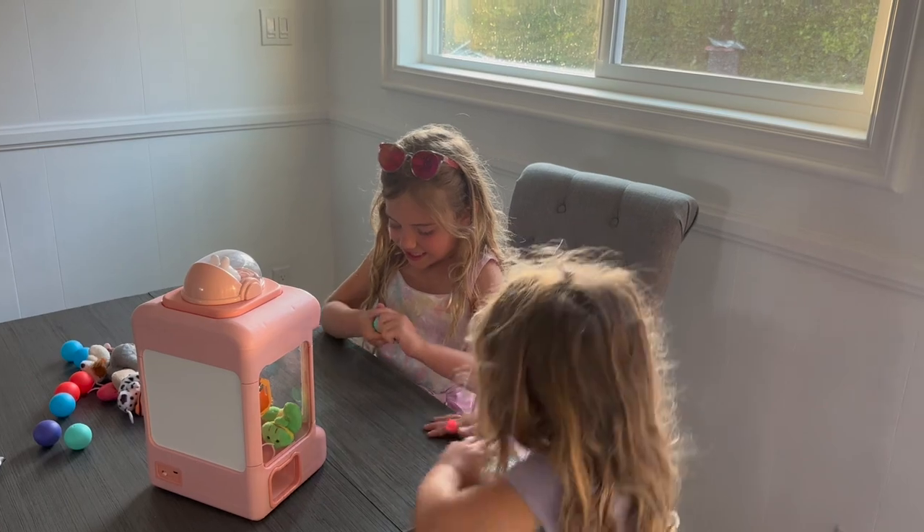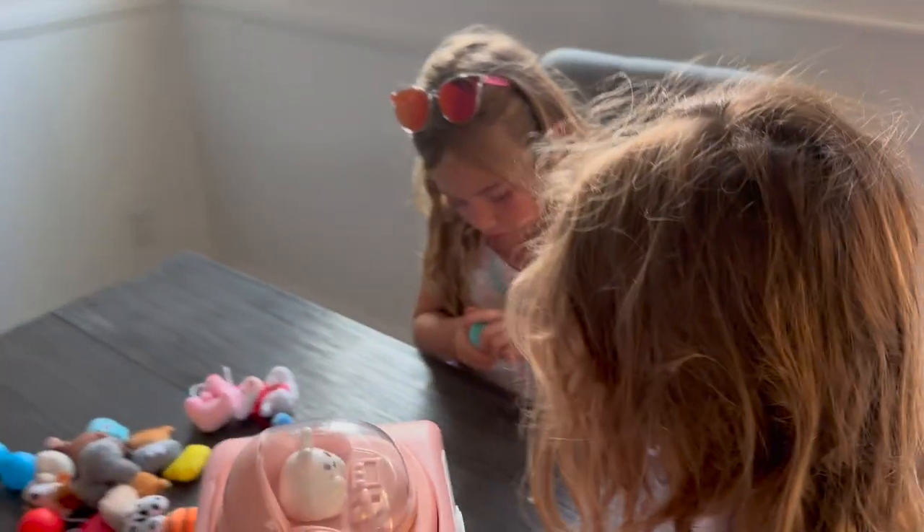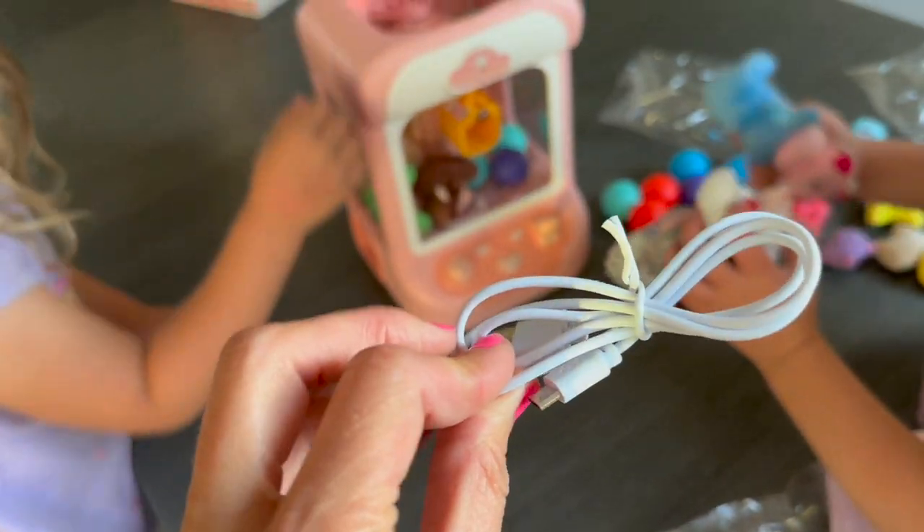This is so fun and kids can play again and again and again — I love that. Plus, it even comes with a recharging cable.